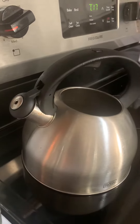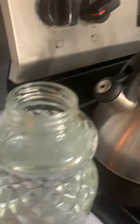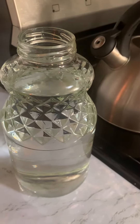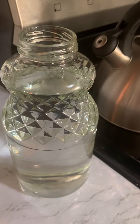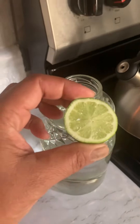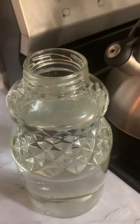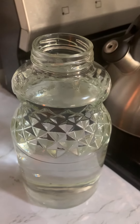Then you want to let it cool off, put it in a water filter, add it to a 32-ounce jar that you have saved. Then you want to add this, which is your lime. Drink three of these a day — it aids in your digestion.